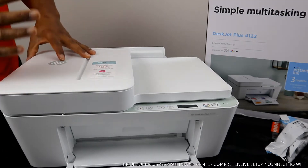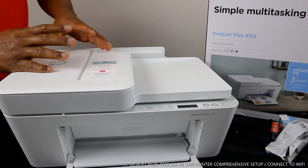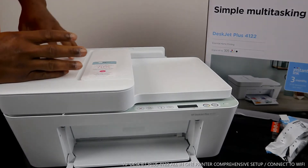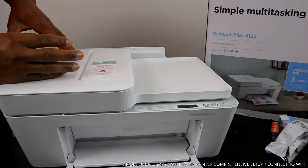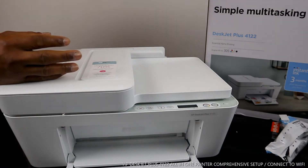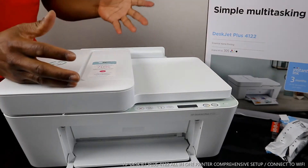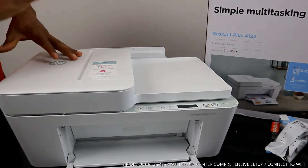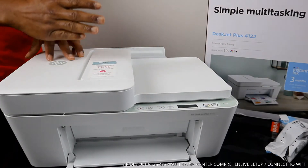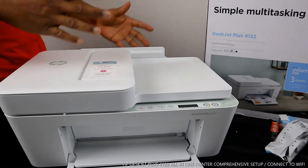This is a multifunctional or all-in-one printer, in the sense that you can copy, scan, and print from it. It is dual-band Wi-Fi. What we are going to do is connect this printer to a Wi-Fi network, but before we do that, I want to walk you through this printer.